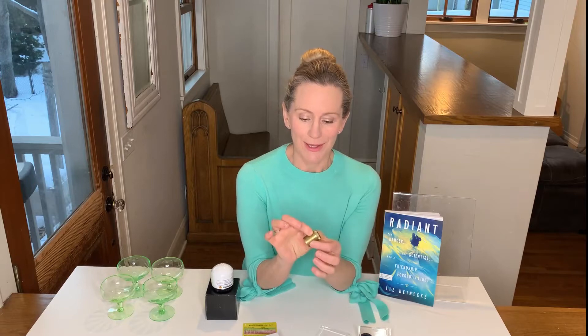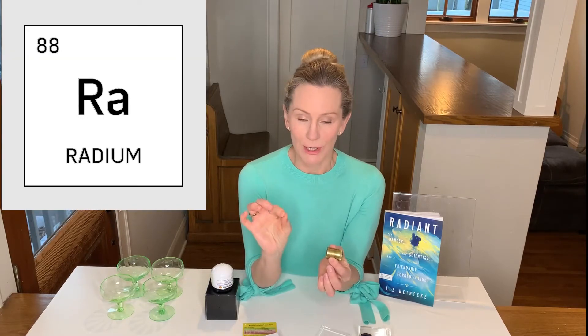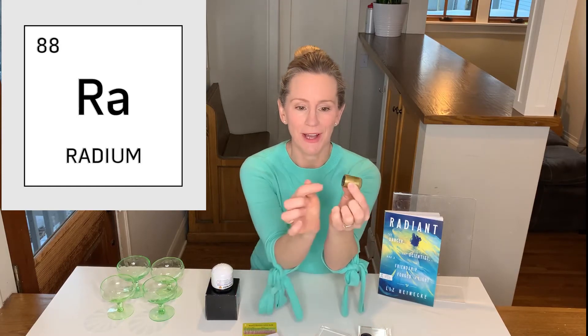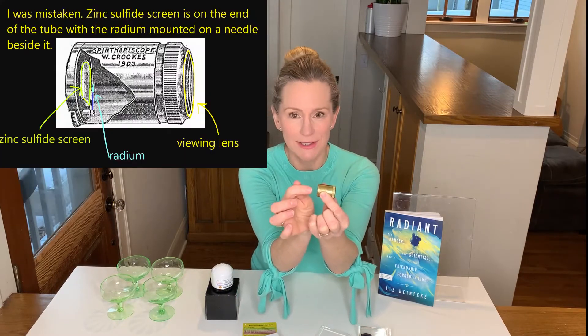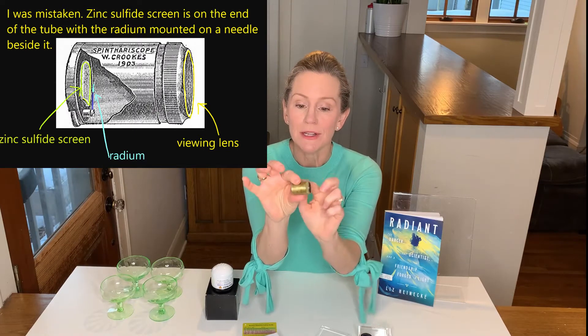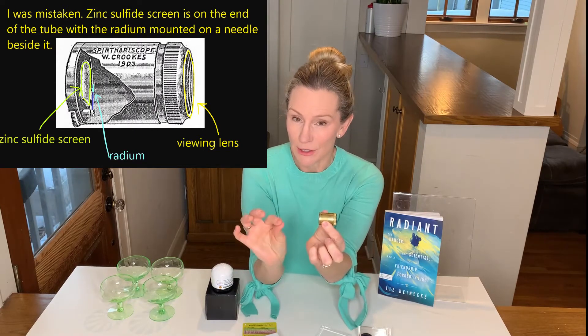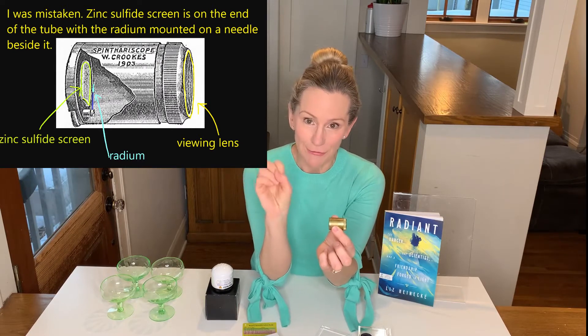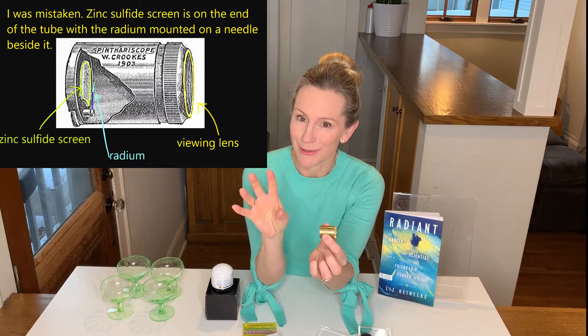And this is cool — it connects Marie Curie and Loie Fuller because Marie Curie discovered the element radium, which is the radioactive source in this tube. On this end of this tube there's a tiny piece of radium salt. In the middle of the tube, there is a screen coated with the chemical called zinc sulfide, which gives off flashes of light when radioactive particles hit it.